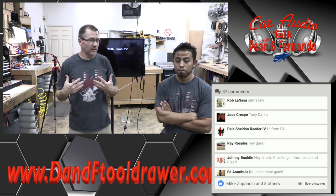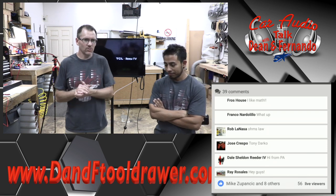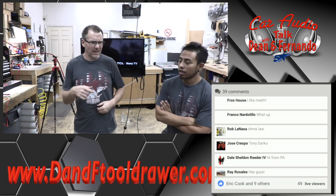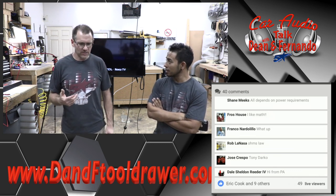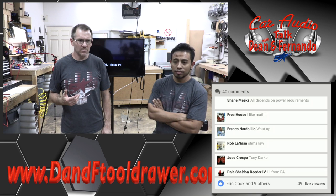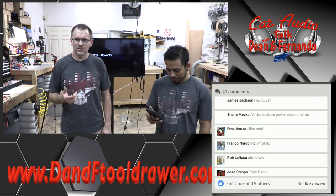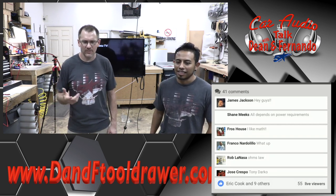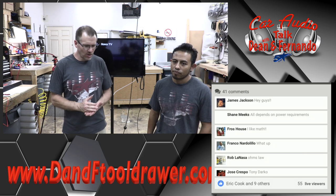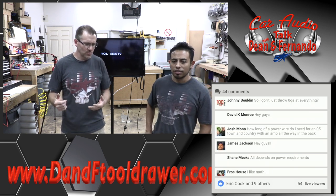So I went to a car stereo show this weekend. There was one here in Tampa — it was a competition, SQology, IASCA and Mecca. Just throw out — everything, you should get zero gauge. Problem solved. Anyway, Jeff was a judge. It was at a buddy of mine's shop. We just hung out in the parking lot, sweat our butts off, and that was that.